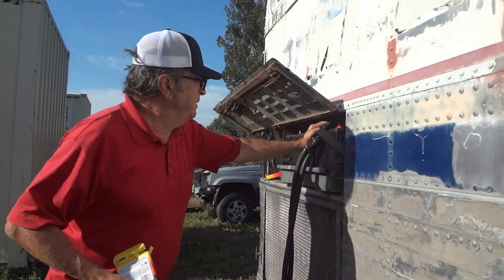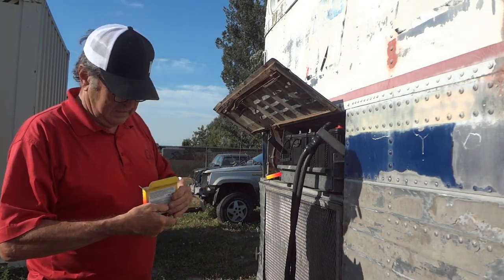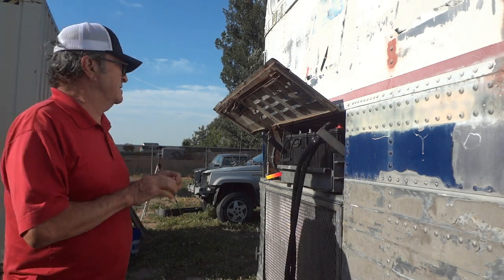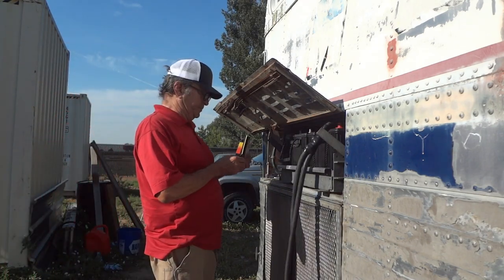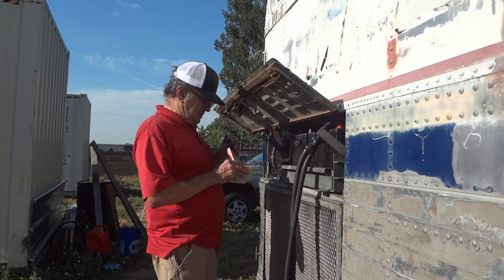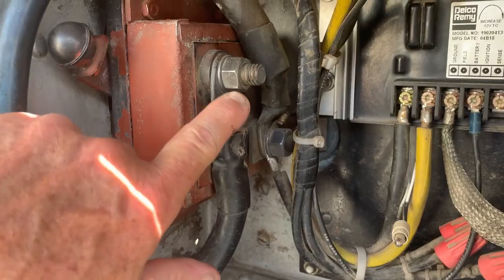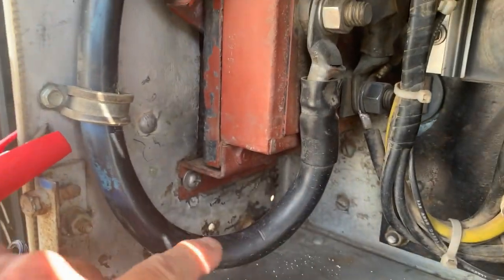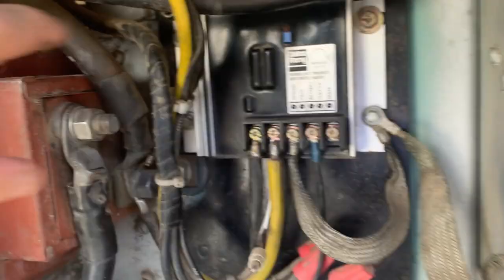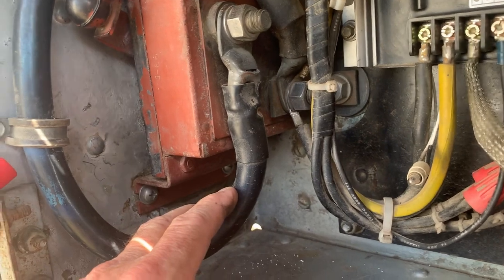We're getting it ready for somebody to take it back east or wherever. I'm going to put 7,000 miles on it — it was fun, no doubt about that. Right here is the negative cable that attaches to both of those batteries. It is considered hot because it's not attached to ground — it just goes the other way.